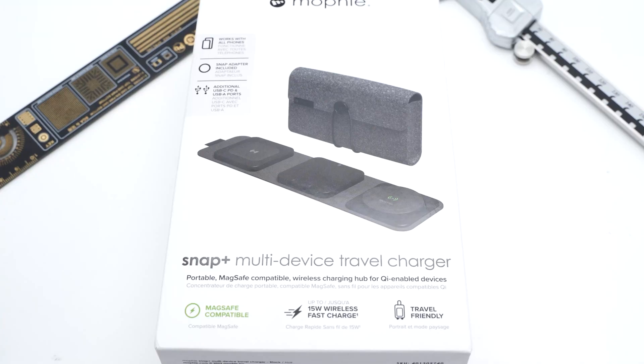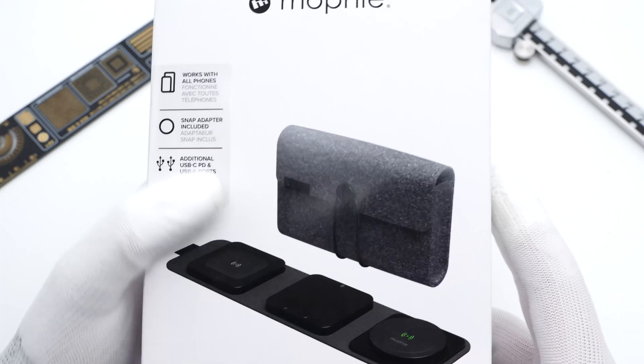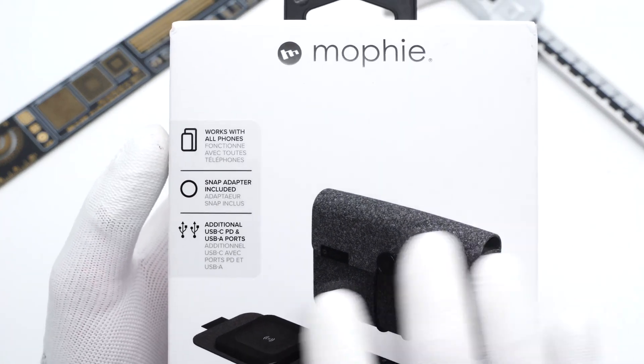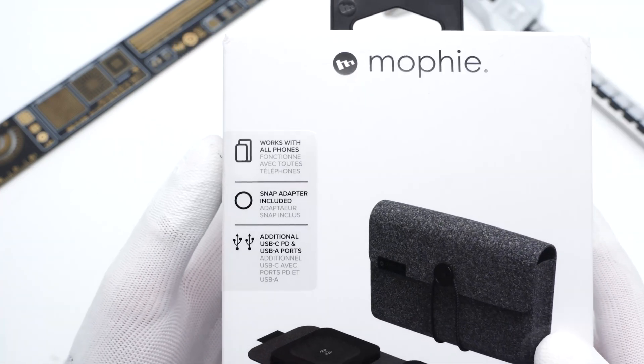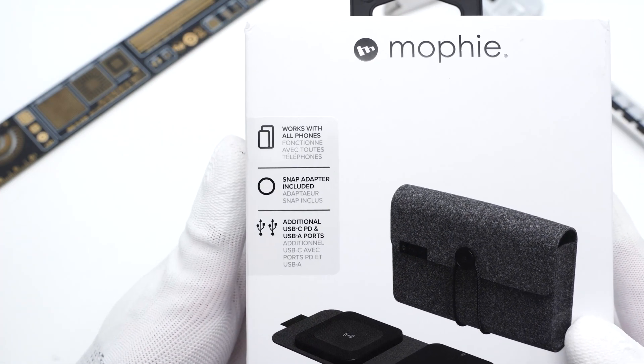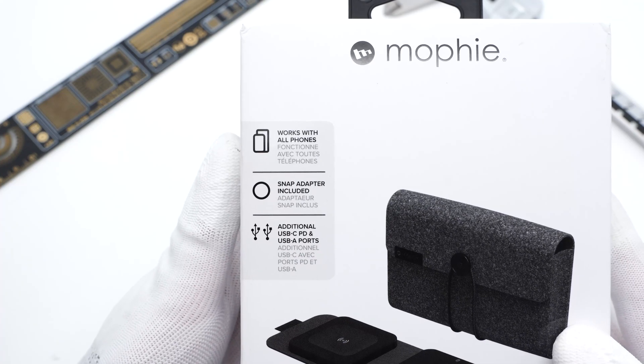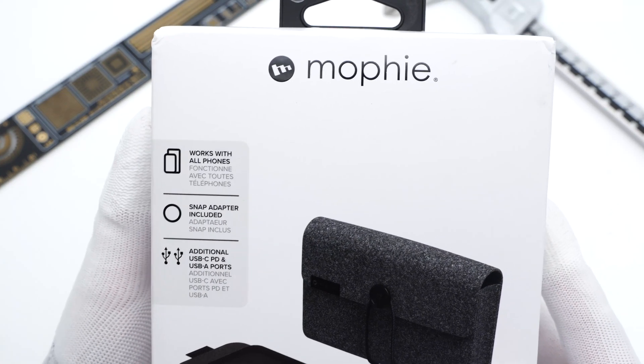Hi guys, welcome back to today's video. Everyone knows that Apple products always provide us with top-tier quality. And today, we're going to take apart this 3-in-1 foldable wireless travel charger from Mophie, the company who has been Apple's business partner for a long time, to see if it's up to par with arguably the best one.